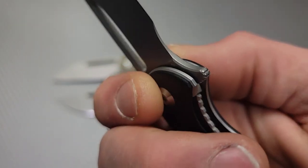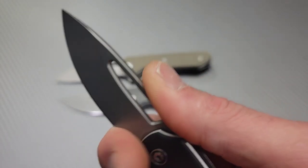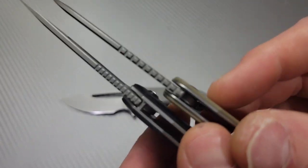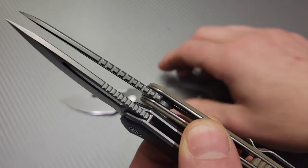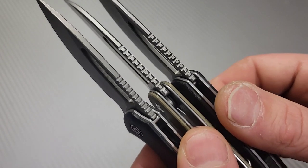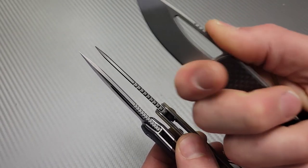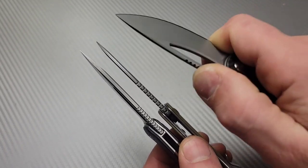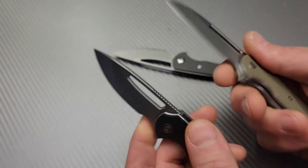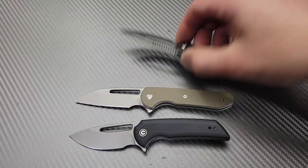When we look at fit and finish, they're all done very well. The jimping is done nicely — if you look at the jimping on these they're similar but slightly different. I really like the jimping on all three. This one's probably the most aggressive, but they're all very similar and all good.